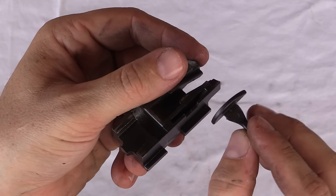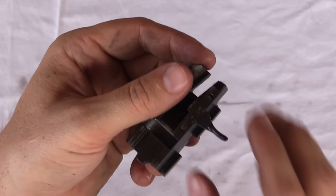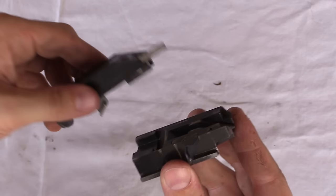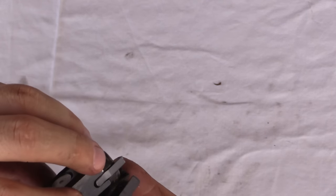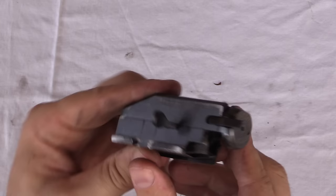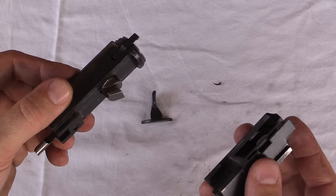The bolt handle is also quite simple. It's got this half-round shape — it simply sits right there in the bolt carrier. When the bolt itself is on top, there's no way it can come out. But when you pull the carrier off, it just falls out. Pretty clever, actually.